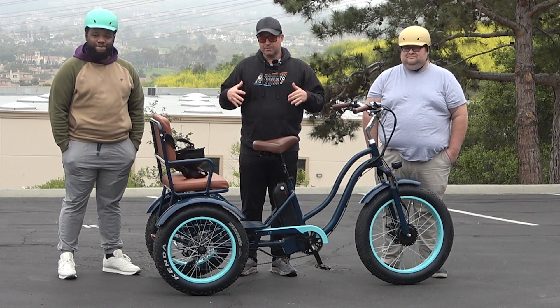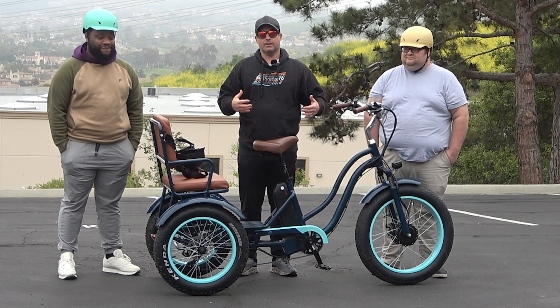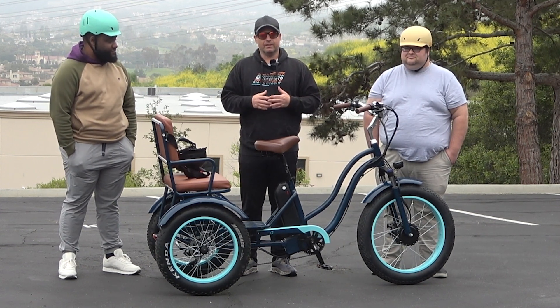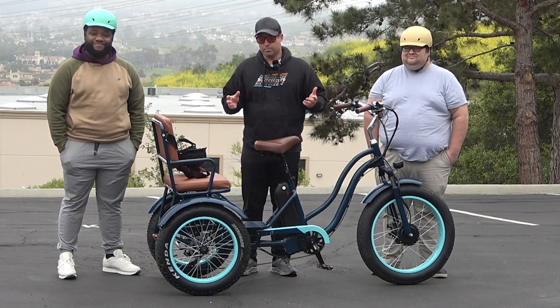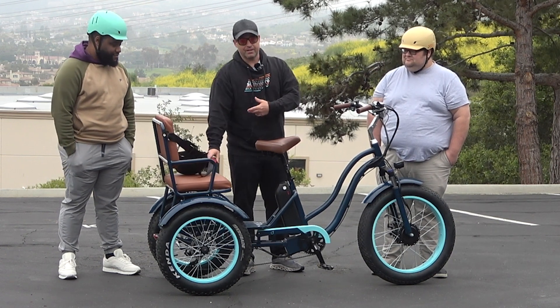We're going to demonstrate how easy and fun it is to ride. The four inch tires provide a really cushy ride — you can go over bumpy terrain and things like that. So if you're riding by yourself and want to go on some hard pack trails, no problem. You also have a seat belt in the back for the safety of the rear rider.